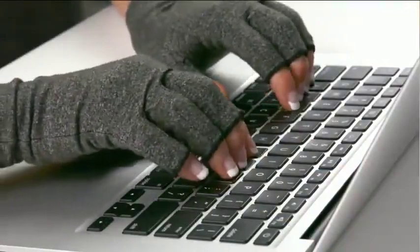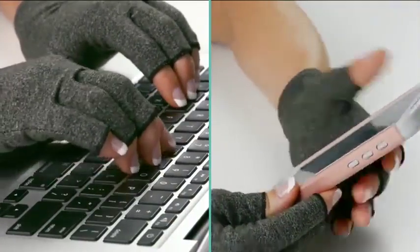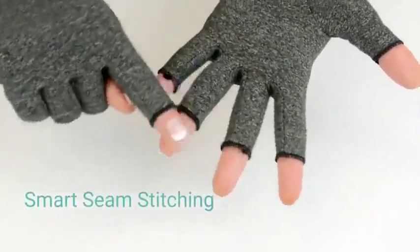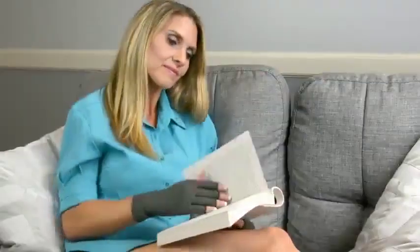The open-finger design allows you to easily perform everyday tasks, like using your cell phone or computer. With smart seam stitching, the gloves are irritation-free and long-lasting. Feel the benefits of compression therapy with the Arthritis Gloves.